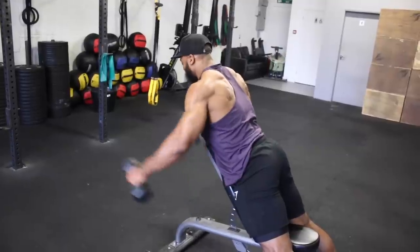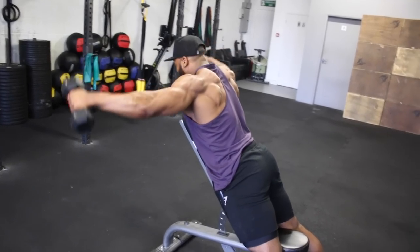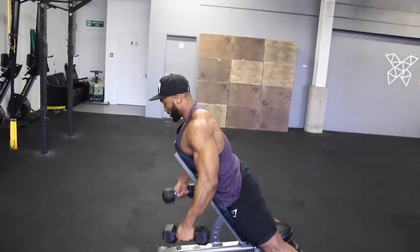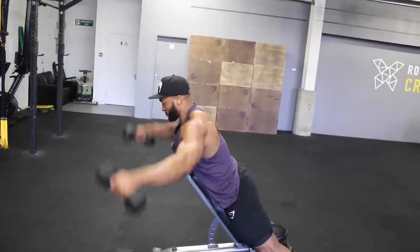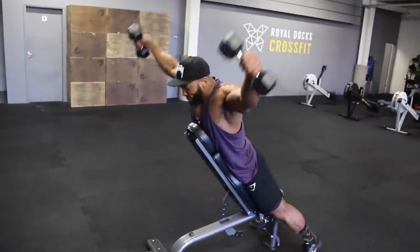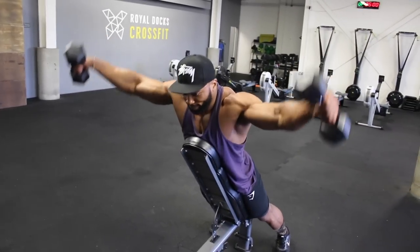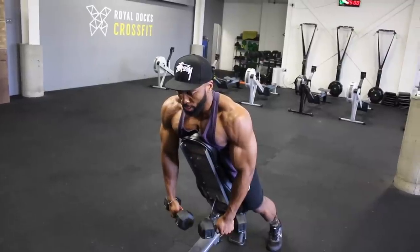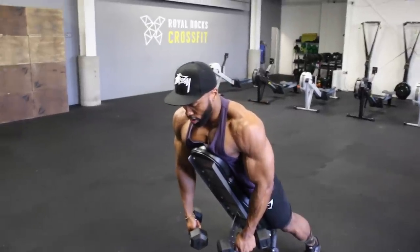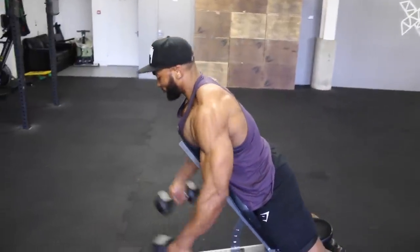We'll superset the TRX raise with an incline bench dumbbell lateral raise. I like to keep the bench at a 45-degree angle, sometimes slightly higher. Lying on the bench makes this move slightly harder since you cannot use momentum to raise the dumbbells, so your shoulders do a lot of work. I raise the dumbbell up and make a V shape at the top rather than bringing it up in front. I also use a false grip on this move and aim for a three-second eccentric tempo.